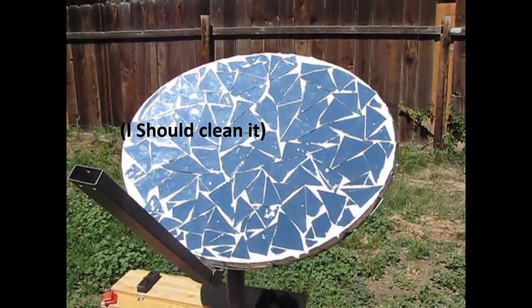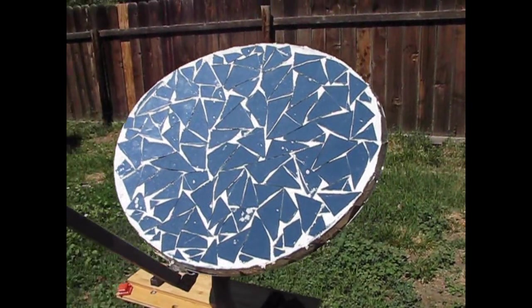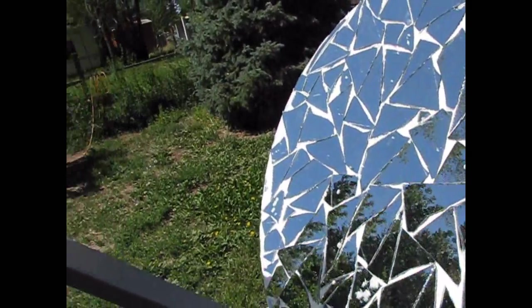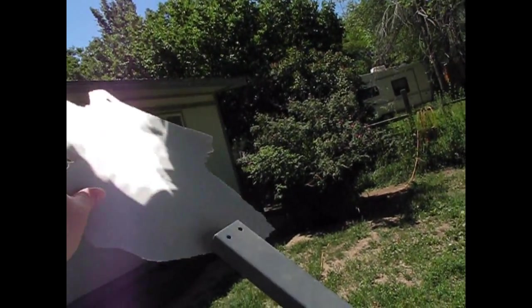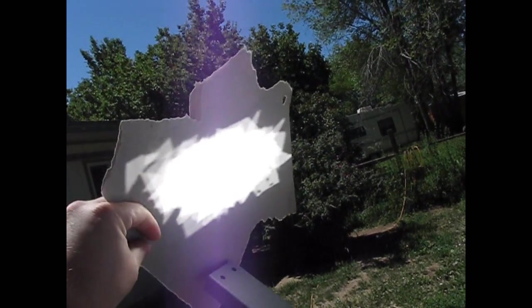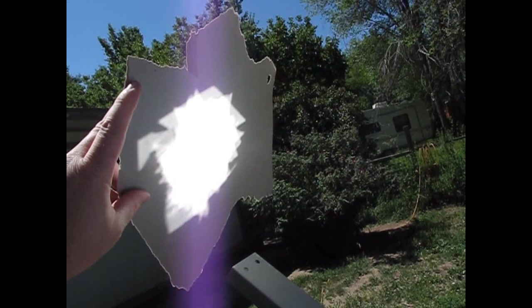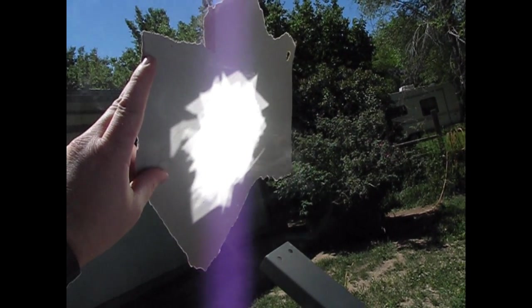Here's my heliostat — a DirectTV dish with broken mirrors on it. Let's look at this focal point; it's not as good as I would want, but it's not terrible. It focuses down to about a four-inch circle. You can see it does get hot.